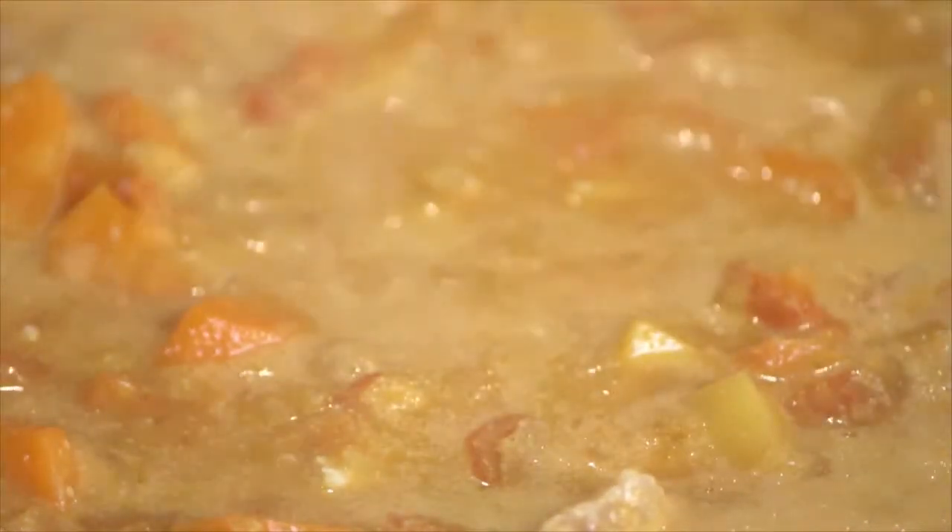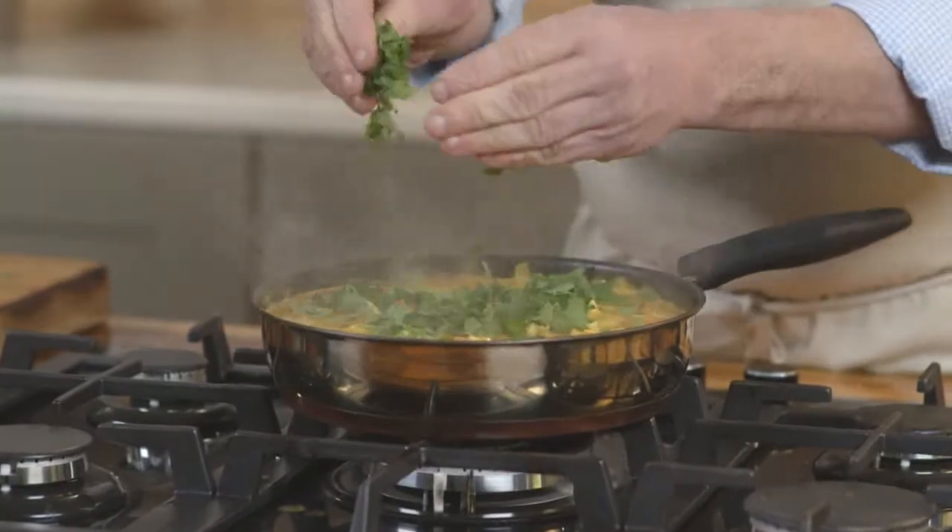And then a little trick — a hint of mango chutney again for depth of flavour and a little bit of sweetness. Salt and pepper, a sprinkle of coriander and you're done.